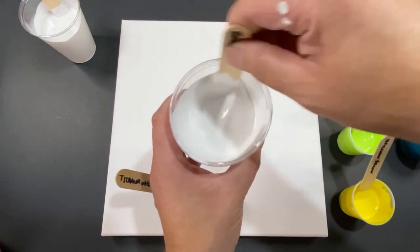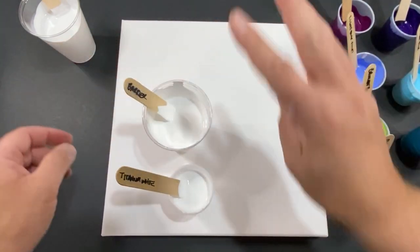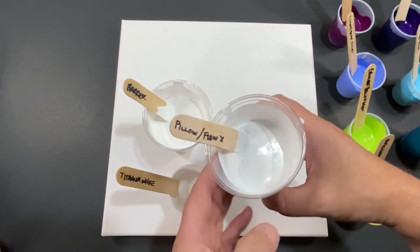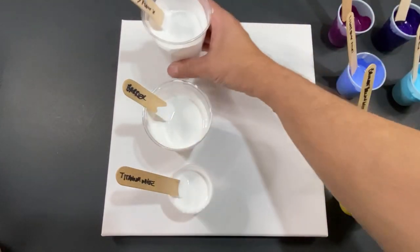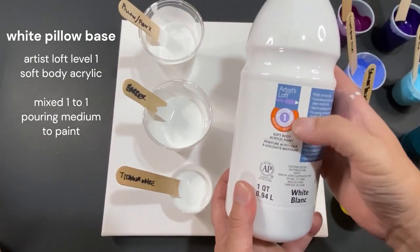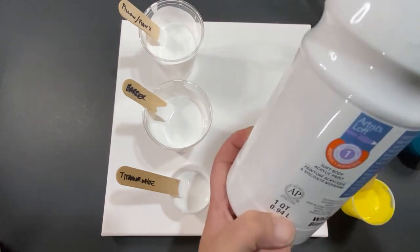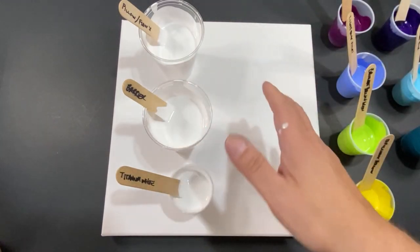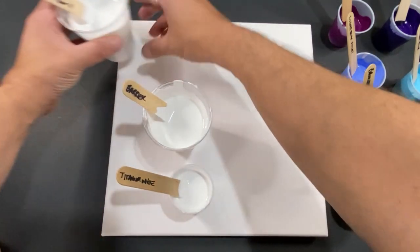Now let's talk about the third white — the pillow. It's going to go down and I'll show you how to do that. This third white is just artist loft level one soft body acrylic paint, and it's a one-to-one ratio with my 70/30 pouring medium. That's it.